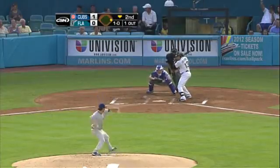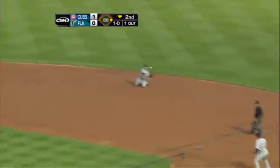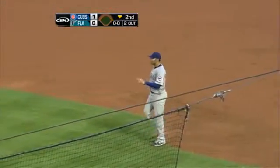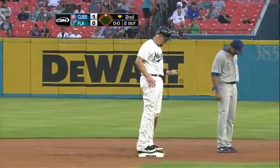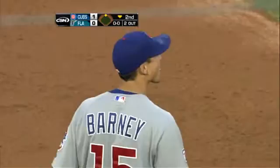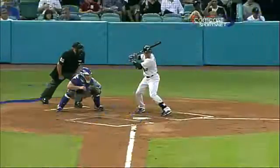As a utility player, that's very hard to do. Diving stop — Darwin Barney — the throw to first, he got Infante. What a play by Barney! What a play, and what great judgment on his part. Makes the diving stop out there on the right side of the infield.